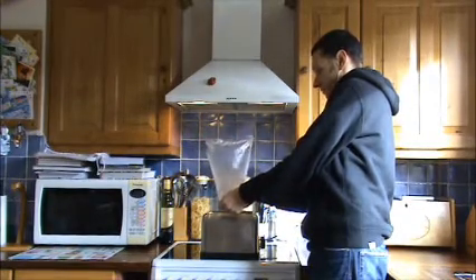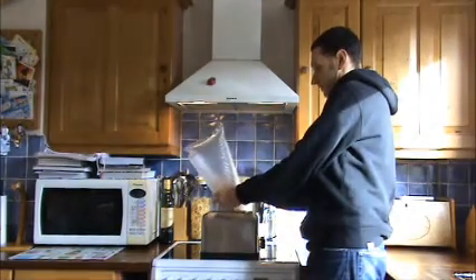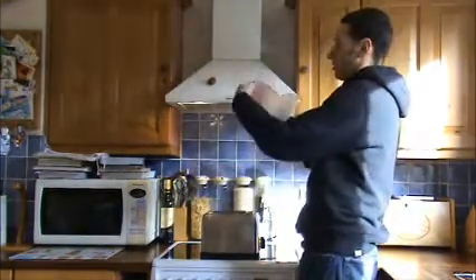See the bag starting to inflate. Look at that. Hopefully if I let go it should... off it goes. Not bad. Let's try again.